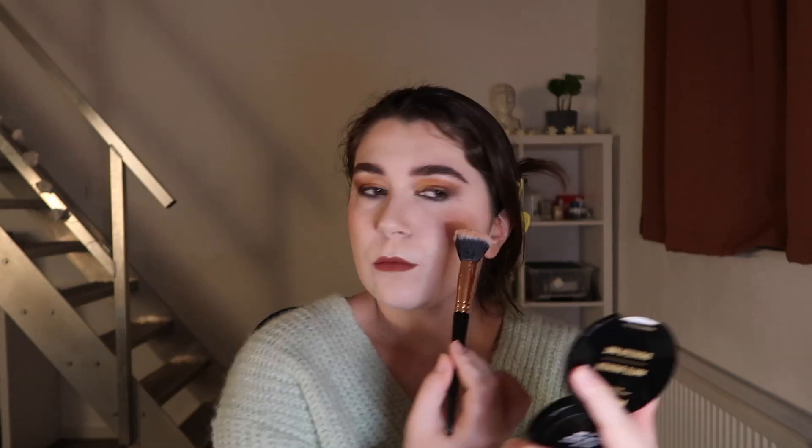Speaking of cheek products, I have the NYX Matte Bronzer in Light — I've hit pan on this one but I don't like it because it looks orange on me. I also want to pan the Rima London Instant Duo Contour Stick in Light. I've hardly ever used the highlighter side — it's not smooth, it's crispy on the skin. I've used the contour side quite a bit but it also pulls very orange.